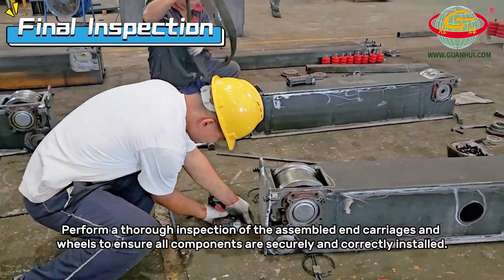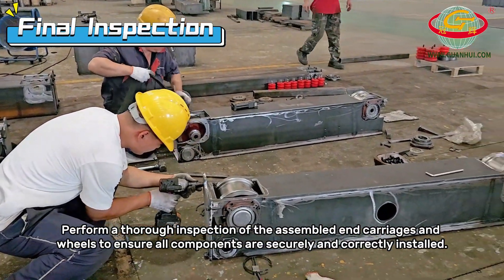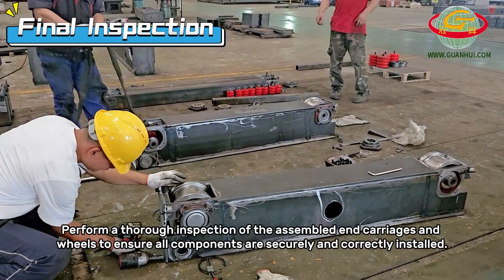Perform a thorough inspection of the assembled end carriages and wheels to ensure all components are securely and correctly installed.